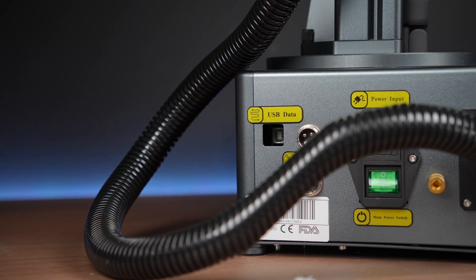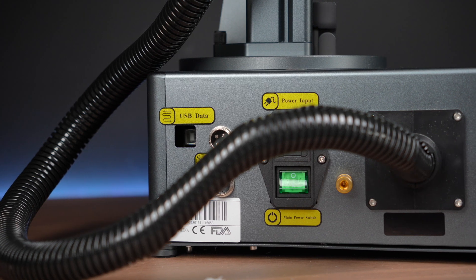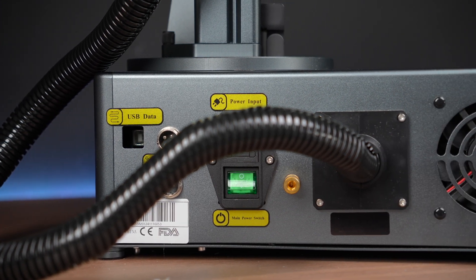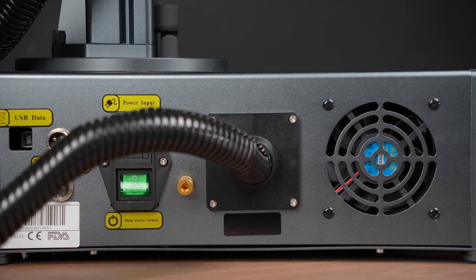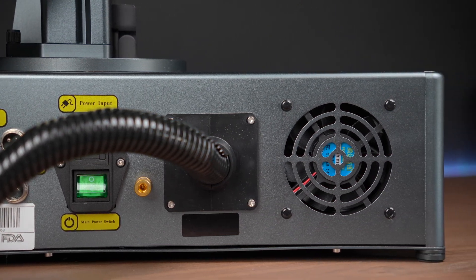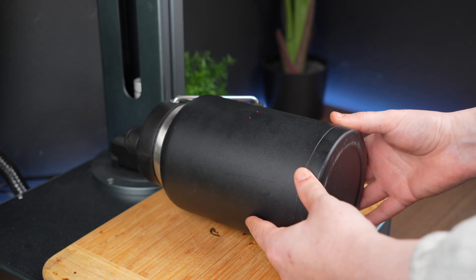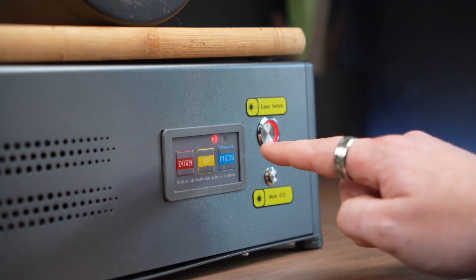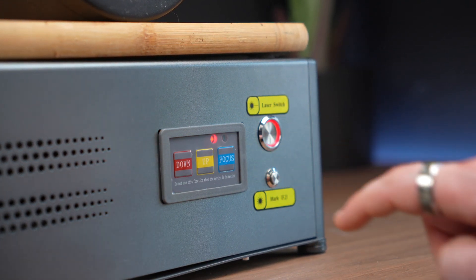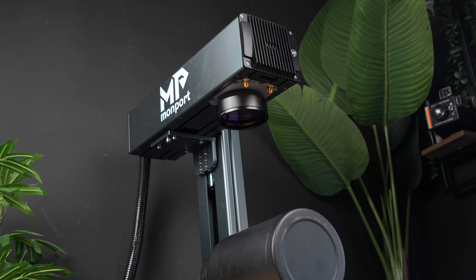Now let's talk a little bit about some of the features of this unit because it is packing. Momport's autofocus system is designed to give you a quick, precise setup with minimal effort, and it does that really, really well. To put it simply, this technology automatically adjusts the height of the laser head to the perfect distance from your material, without you needing to manually adjust the focus yourself. The best part is, the precision is actually pretty exceptional, with an error margin of less than 1mm.